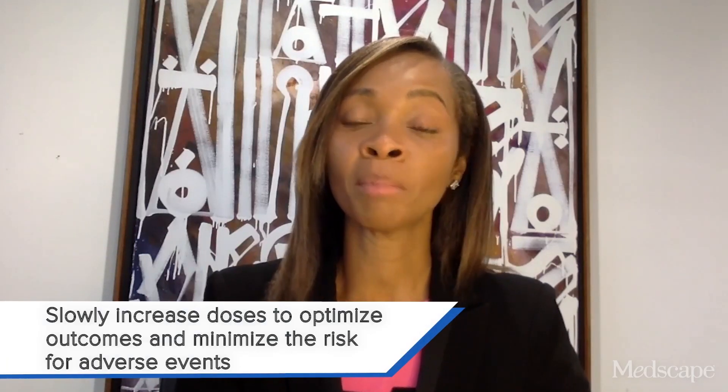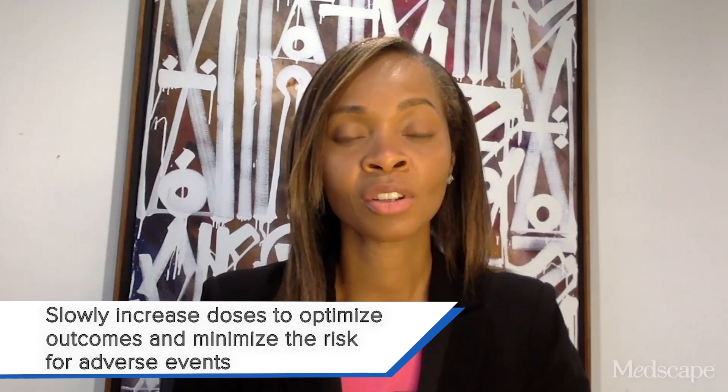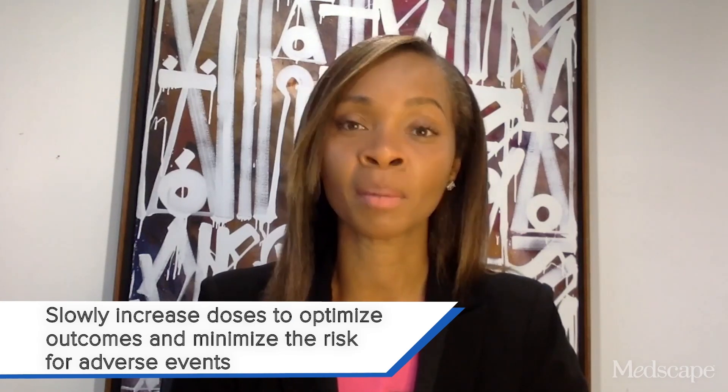Another common prescribing error is that some providers say this patient needs to lose a lot of weight, so let me go to the highest dose — giving Wegovy 2.4 milligrams and starting them there. We know this medication slows down the rate of stomach emptying, and if we do that too quickly, going from 0 to 2.4, the patient is very likely to have adverse outcomes such as vomiting. So it is important with GLP-1 agonists to slowly increase the dose, whether monthly or weekly depending on the medication, to optimize the patient's outcomes while minimizing adverse effects.